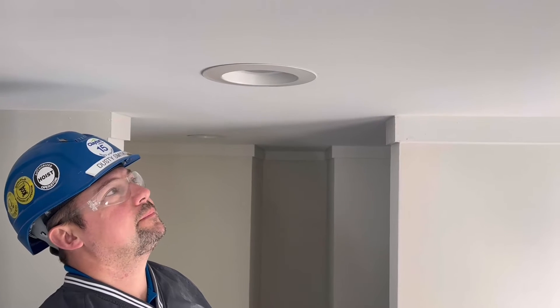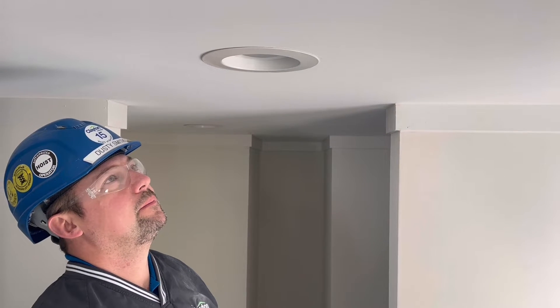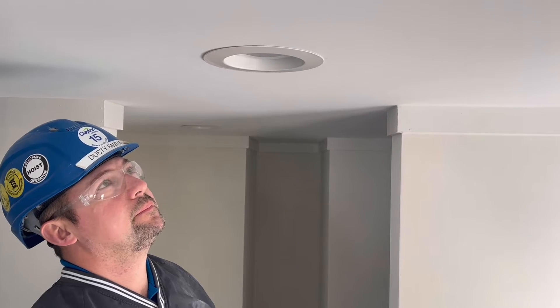All right, today we're going to show you how to replace a LED recessed can light from a Clayton Rutledge built home.